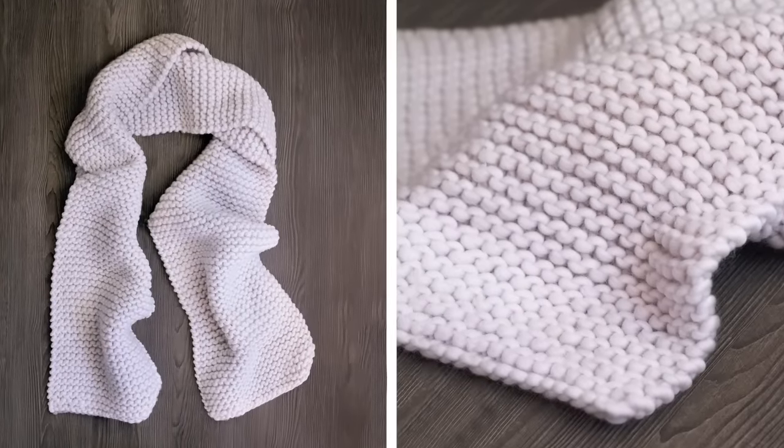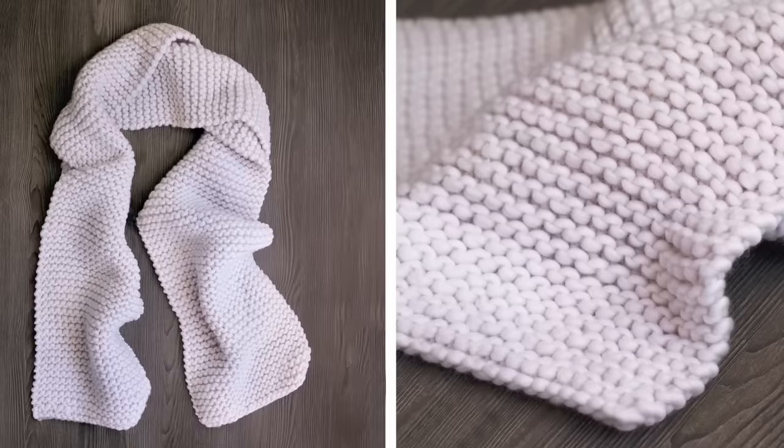Share the love and bring them into the knitting fold. Are you ready to knit? Let's get started.